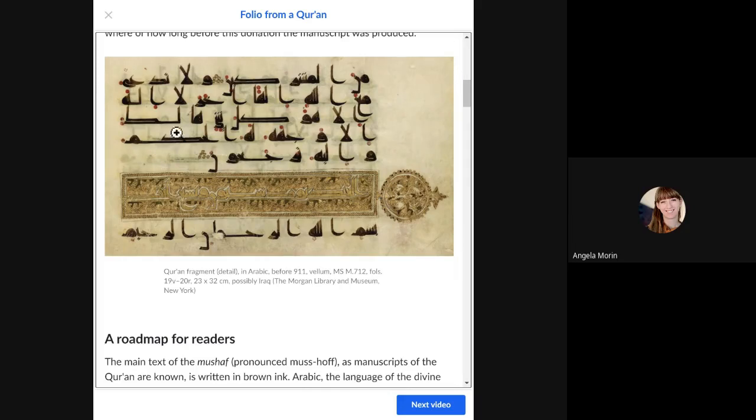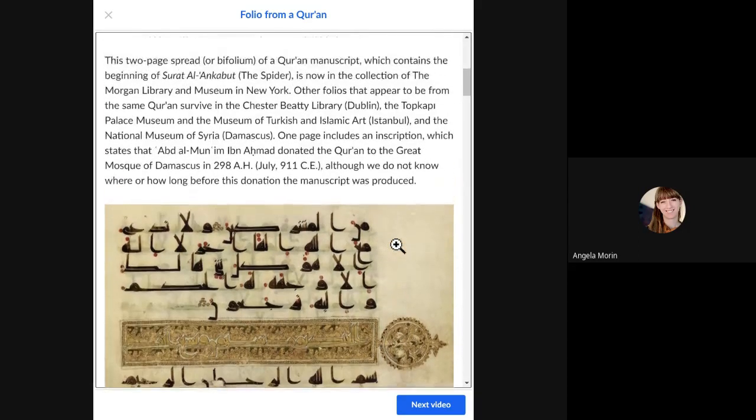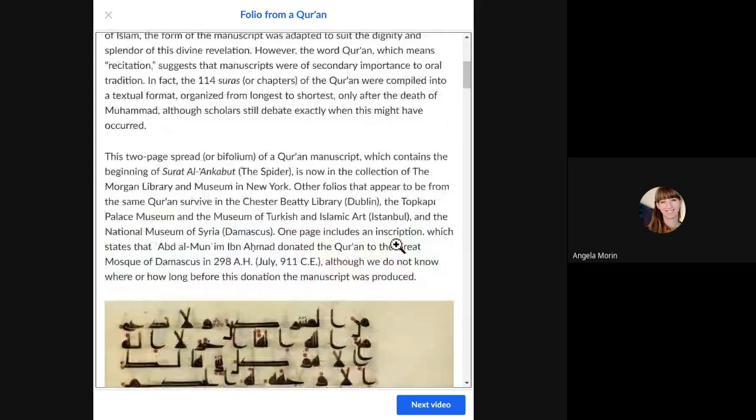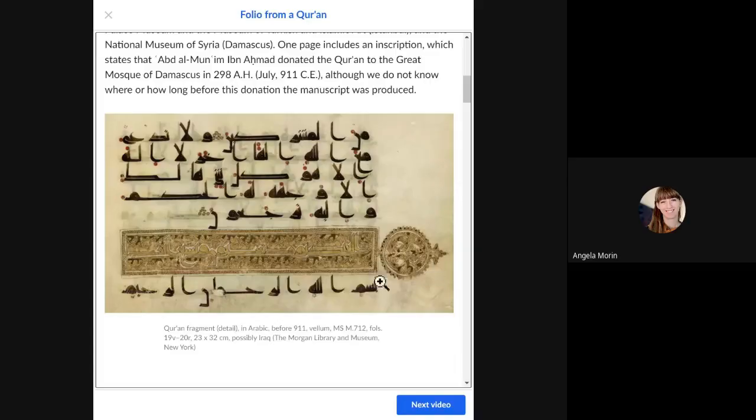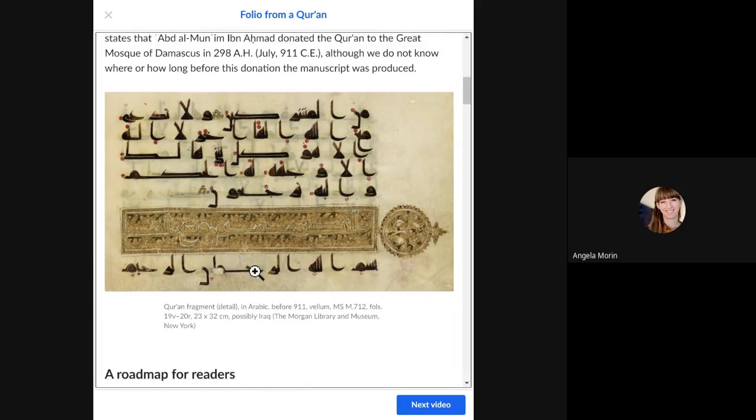Looking at the ornate decorations, you might notice there are no images of people. Unlike manuscripts we've seen in the past, iconography is very inappropriate in the Islamic religion for religious texts. Instead, what we see are beautifully decorated, ornate geometric forms, along with little vines and palmettes.